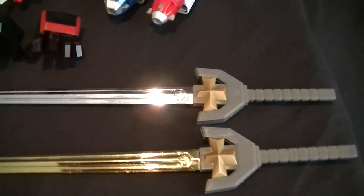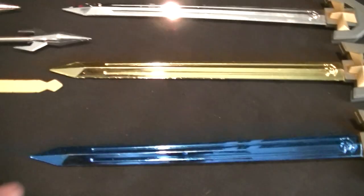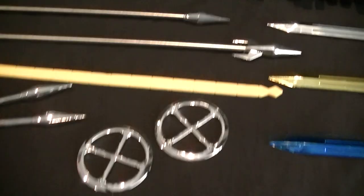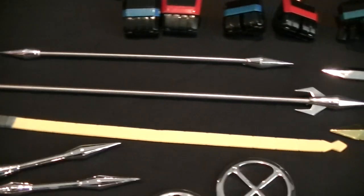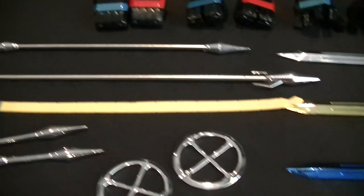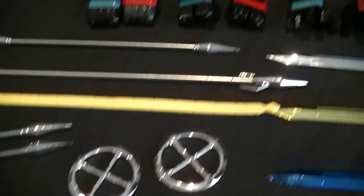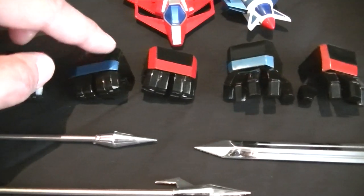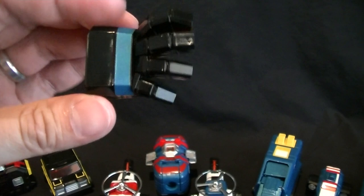Once you take everything out, this is pretty much all the contents. Accessory-wise, he gets a silver, gold, and blue extra sword, which I think wasn't in the standard release but was an extra that some retailers got. There's a medium-sized staff and a long one, and I think that's some sort of electro whip. There are also a couple of short weapons and some discs.